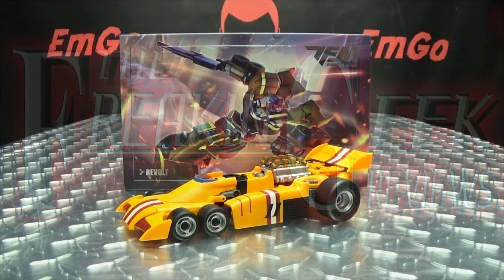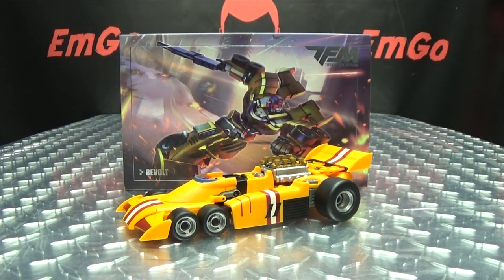Hey, what's up, my peoples? Emgo here, the freaking geek himself, and today we will be reviewing the Transform Mission Revolt.